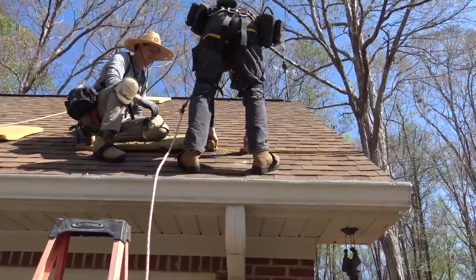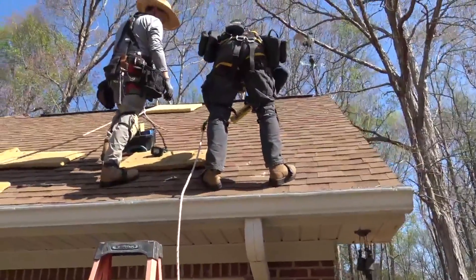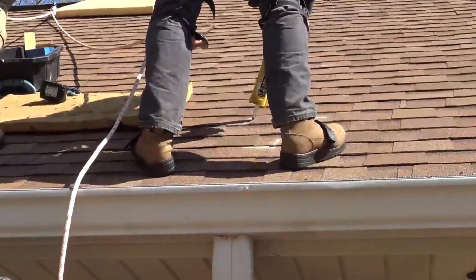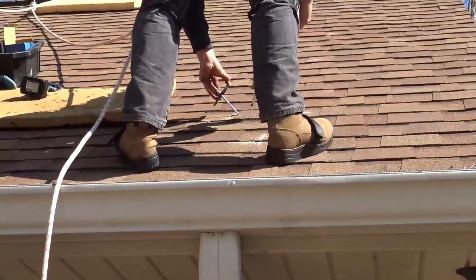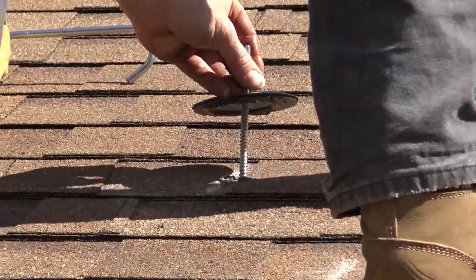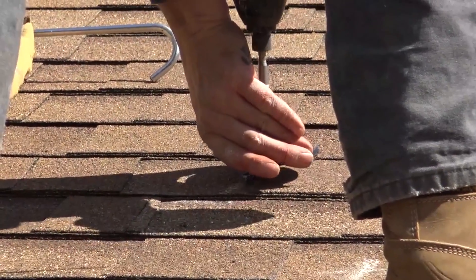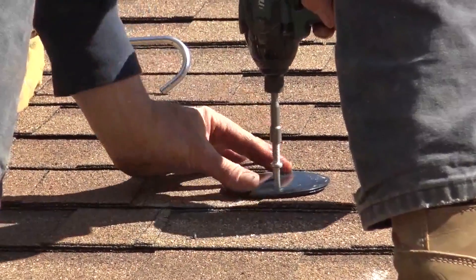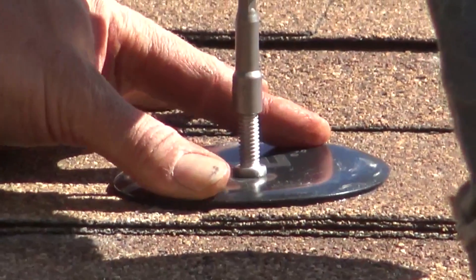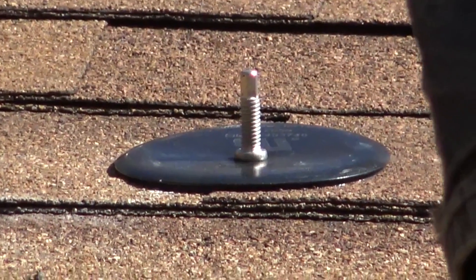Sorry about the wind noise, folks — that's what you've got to deal with when they're up on the roof outside. A little dab on the hole, and our first Quick Bolt is going in — it's got a six millimeter driver. It makes a little dimple, and they've pressure-tested it — no leaks at all.